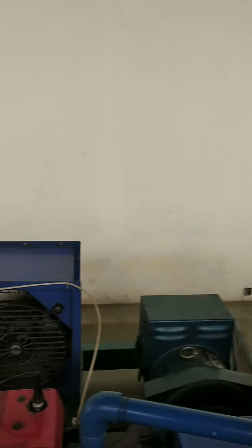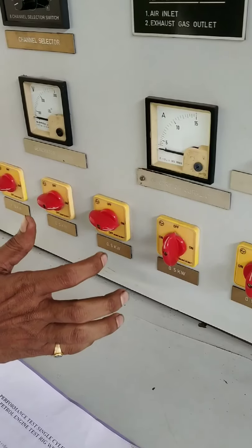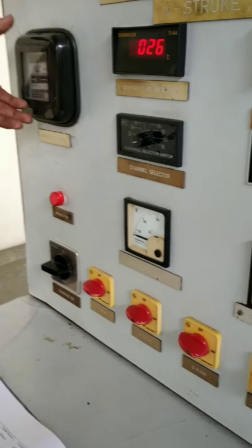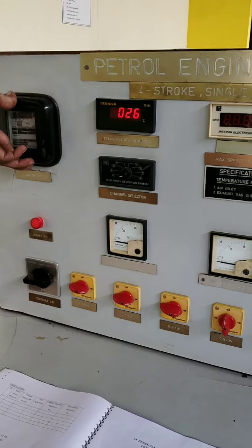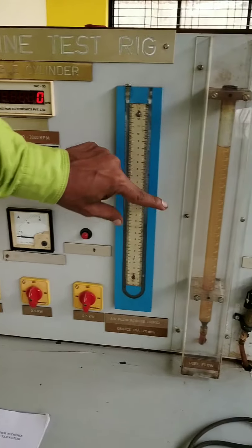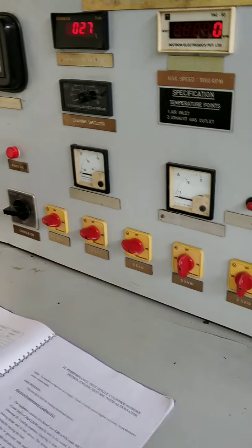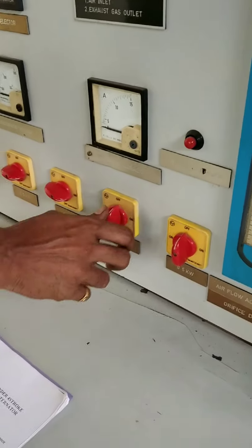Next, give the load again — increase by 0.5 kilowatt. Maintain the speed, then take the generator output for 5 revolutions — the energy meter reading for 5 revolutions. Then take the manometer reading and the fuel consumption reading. The procedure will be the same; the load will be changed by adding 0.5 kilowatt again.